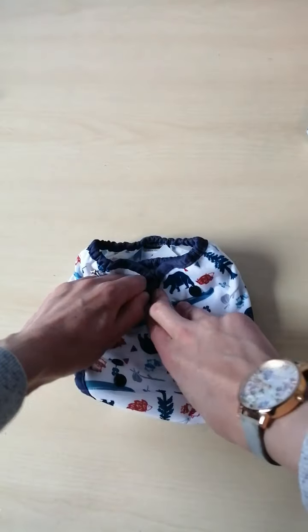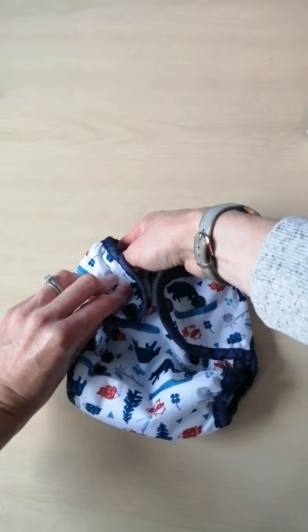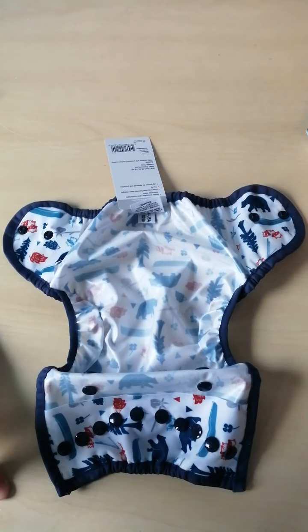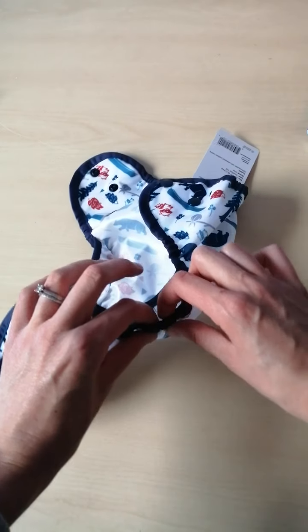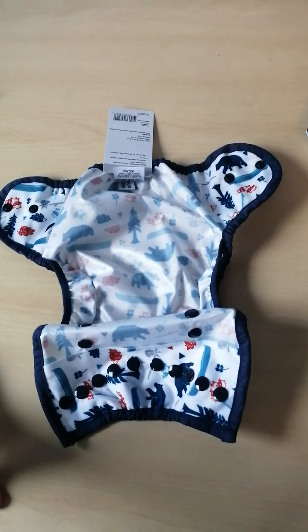These wraps have a hip snap here which is great for extra security and stopping movement and dripping. Inside you have your ordinary PUL material which is waterproof, and these wraps also have the extra leg gusset here, giving you an extra layer of containment to prevent leakage.